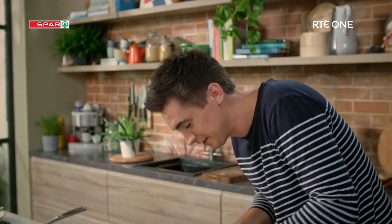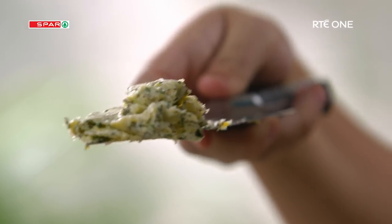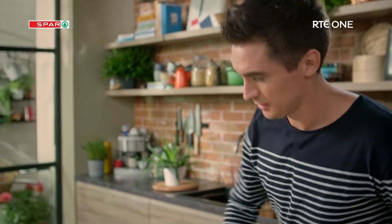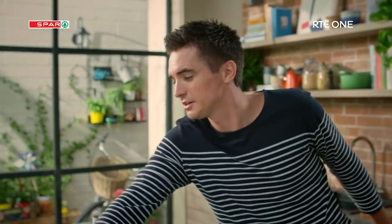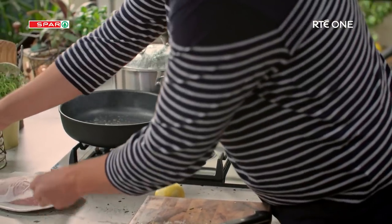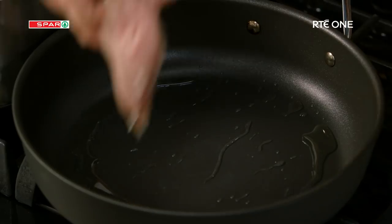Look at that. This is a powerhouse of flavour and it's going to make our chicken change from an average old chicken breast into something absolutely gorgeous. Into our pan that is now nice and hot I've got a touch of oil. I've got two lovely chicken breasts. I'm going to season them up with a generous bit of salt and pepper and we're going to get them straight into the pan.